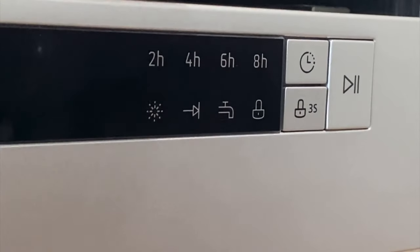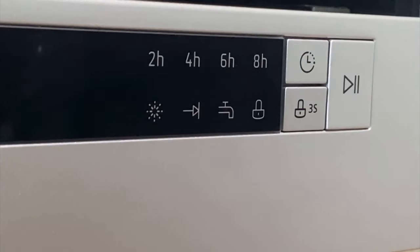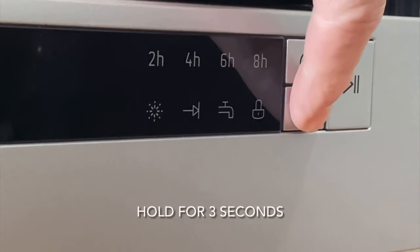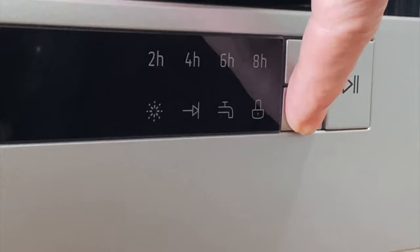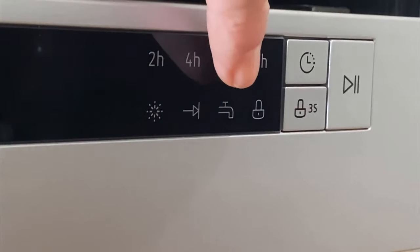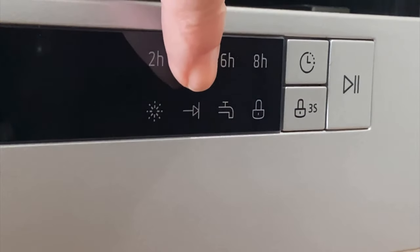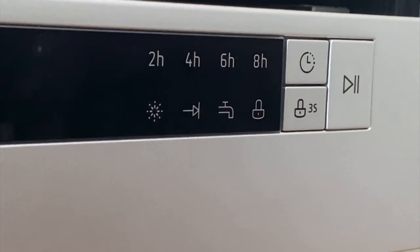The feature panel offers delay start for up to eight hours. A child lock prevents buttons being activated accidentally. There is a handy start pause button. A tap indicator light will alert if the inlet hose is blocked. And when the wash cycle is complete, an end of program light will engage, and there is a rinse aid indicator light.